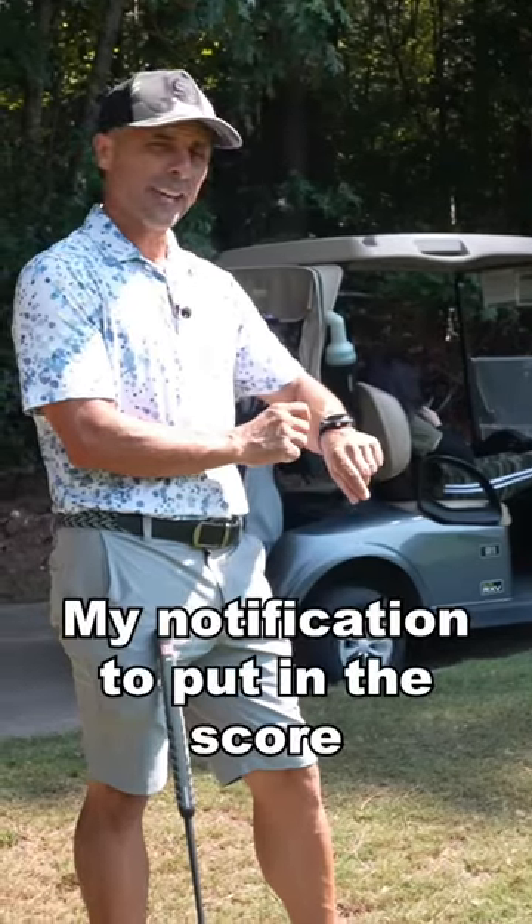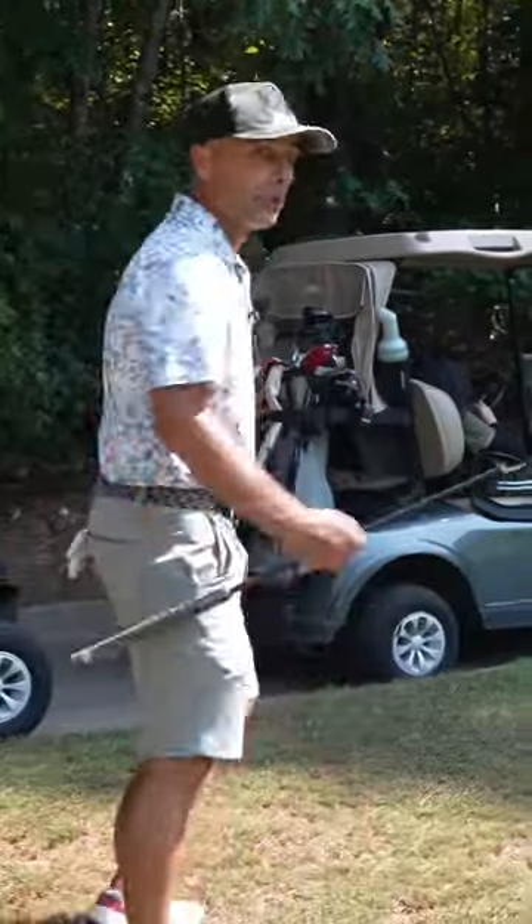It just gave me a notification to put in the score. Done. It's 3-2.